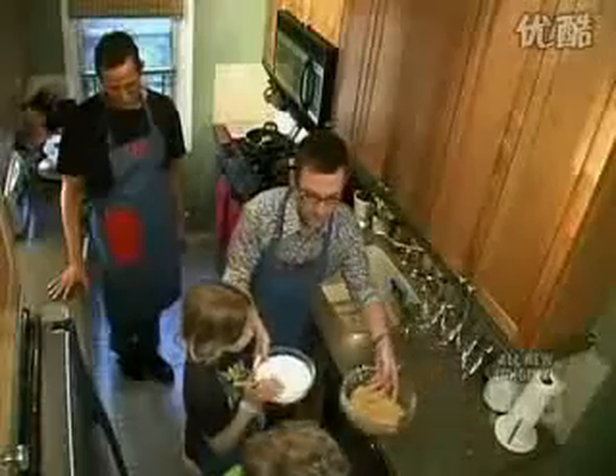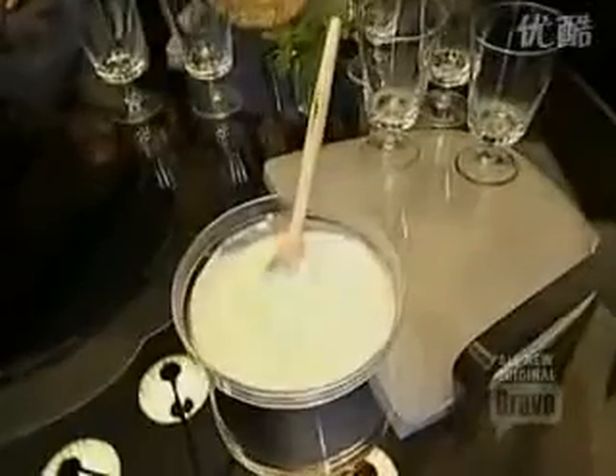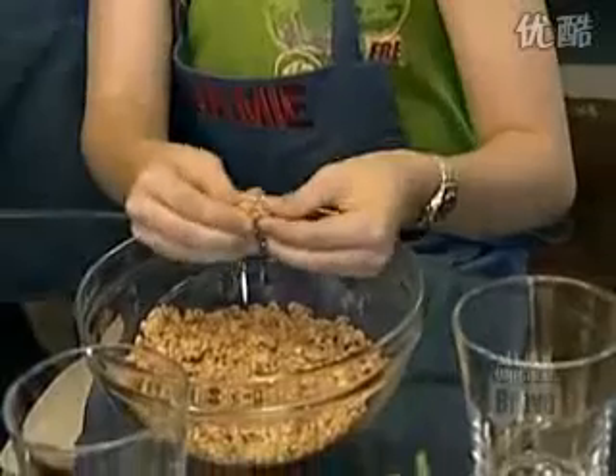Can you guys come help us out? Anna, look what I've got. Can you carry this and put it out on the table out there? So we're making a breakfast yogurt parfait with Greek yogurt, beautiful fresh berries, and granola. All you have to do is make layers of these.